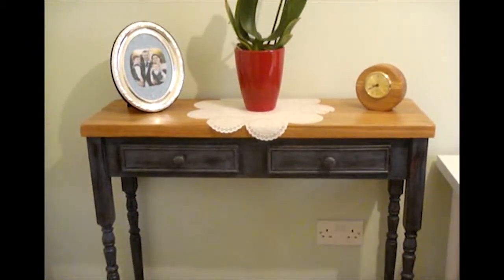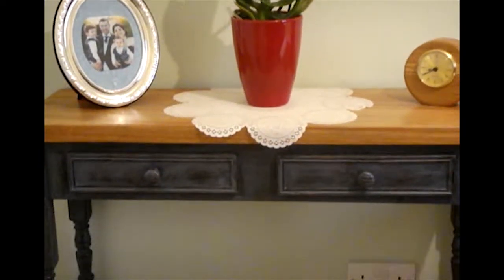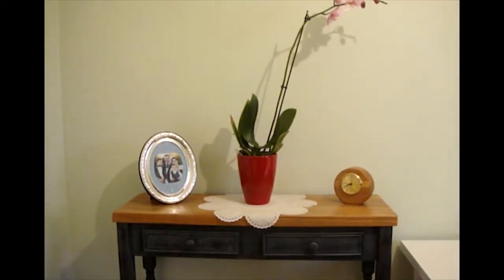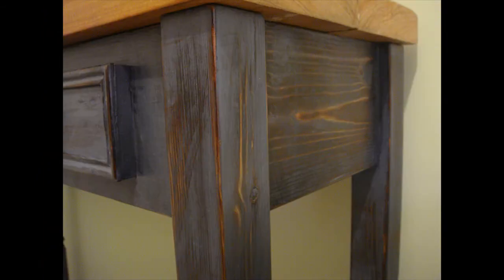This is the finished product. I really like how the reclaimed piranha pine goes with the blue milk paint. It was our first family furniture project together and I hope there will be many more. Thanks for watching the BC Design channel — please thumbs up, share, and subscribe.